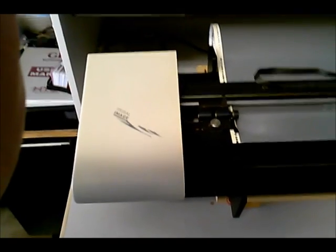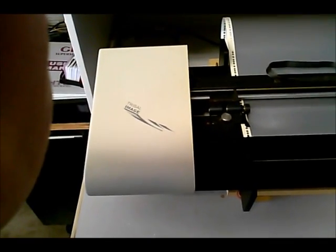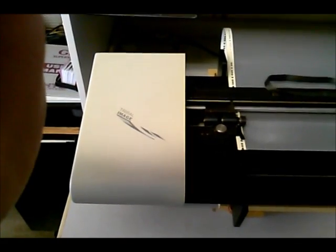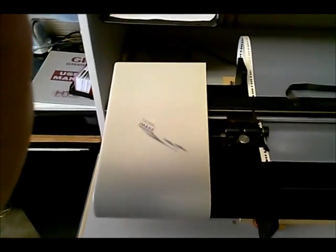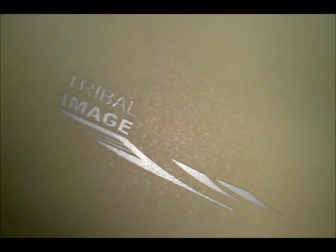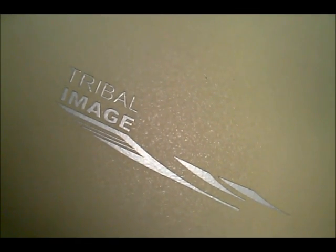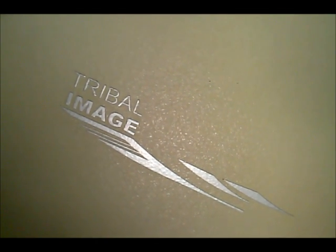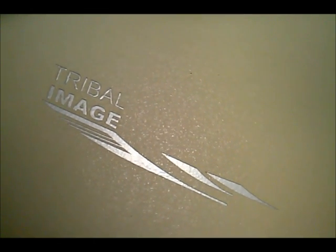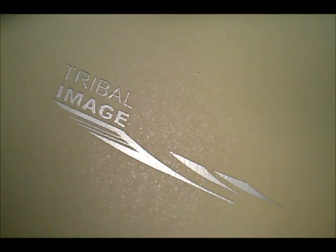A lot of other less expensive plotters are considered drag plotters where the needle is dragged around the letter, sometimes ripping it or deforming it. This is actually some vinyl that was cut for my company, and that word 'tribal' is actually one half inch high, so this does very delicate fonts and very small lettering also.